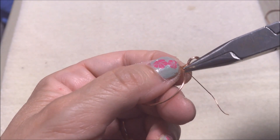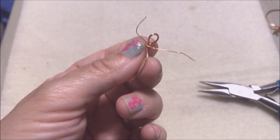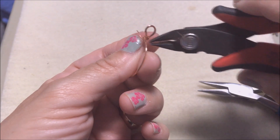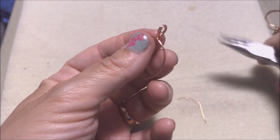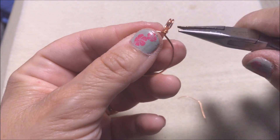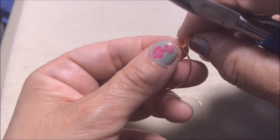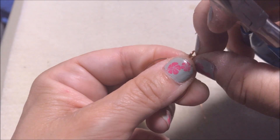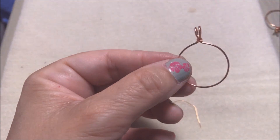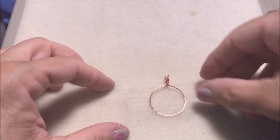Bring your chain nose pliers in to tighten it a bit, then cut it and tuck the end in so that you don't get poked later. Get it in there nice and tight. Then go ahead and adjust it — I like to open it up like that. Now we have our blank and the fun begins.